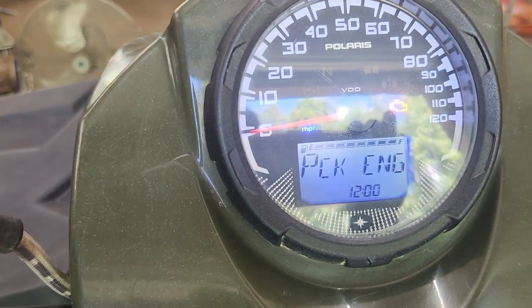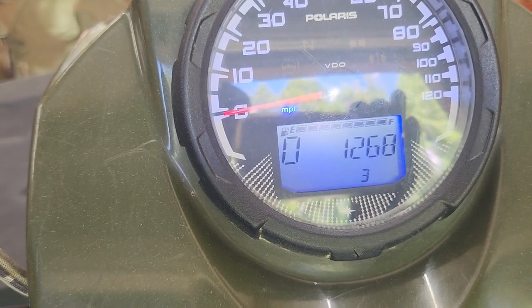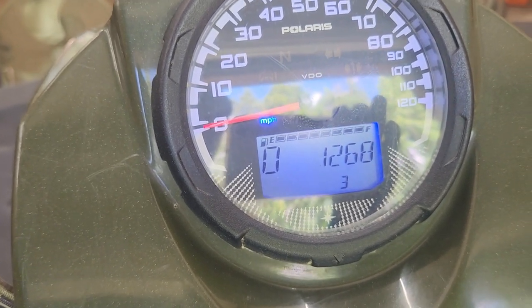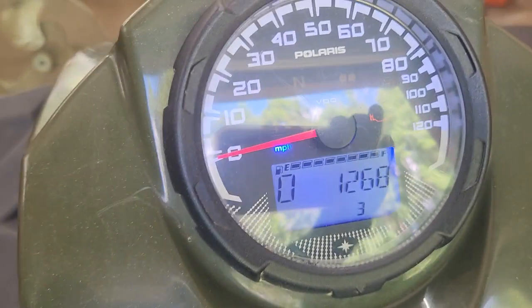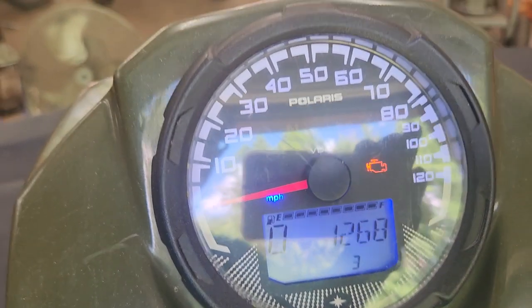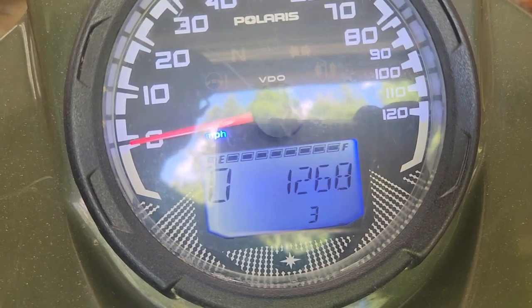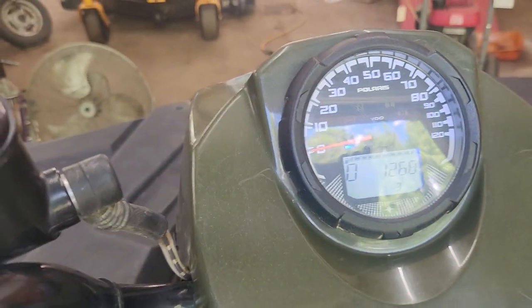Hold it down while you see 'CK ENG' up there. Now it switches over and you see the check engine light is flashing. When the check engine light is flashing, it's showing the error codes that have been triggered. You see it has zero on the far left, and then it says 1268, and below it says three.